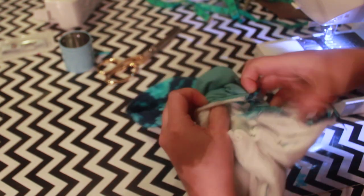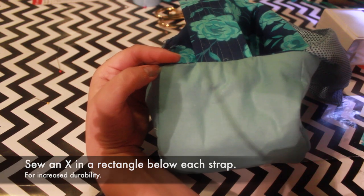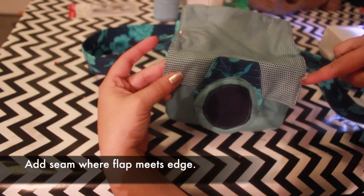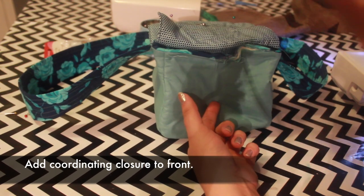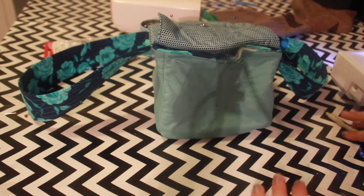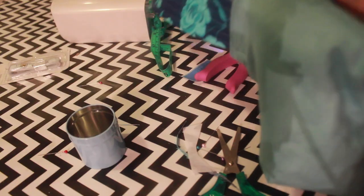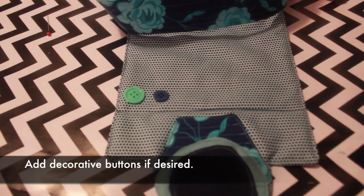Turn right side out through the hole. Tuck the lining bag inside of the outer bag. To make the strap more durable, sew a rectangle with an X through it on the sides where the strap sits between the fabric layers. Add a row of stitches where the flap meets the edge of the bag above the trapezoid — this helps the bag close more naturally. Add the coordinating closure piece to the front of the bag, then fold the raw edges of the hole inward and topstitch all the way around the bag. You can stitch along the bottom sides of the bag to add more definition, and sew some buttons to the top of the bag to mimic camera buttons.